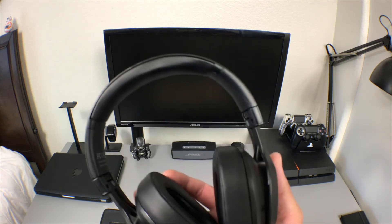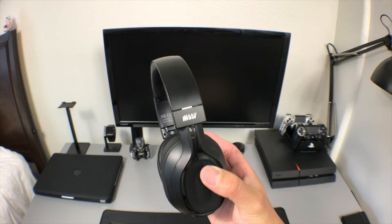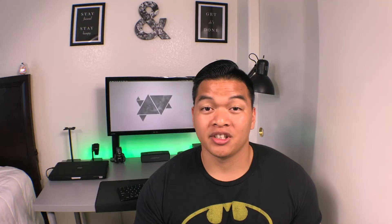As for battery life, Massive says the headphones will last 23 hours, and in my testing I found this to be the case. I use them almost every day and only have to charge them once every two weeks. These also have NFC, but I don't have an Android phone so I can't tell you much about that — just know it's there.